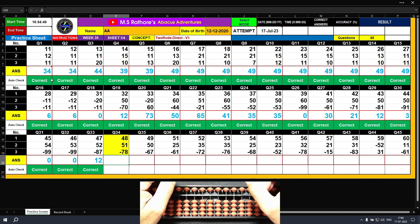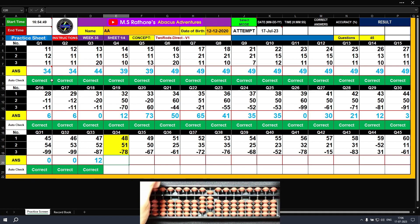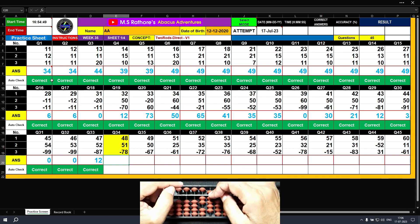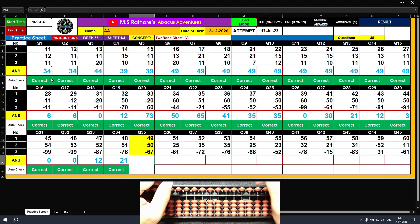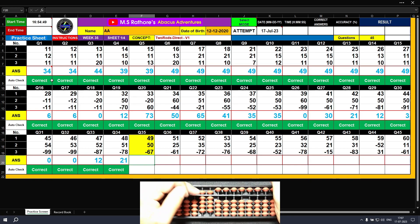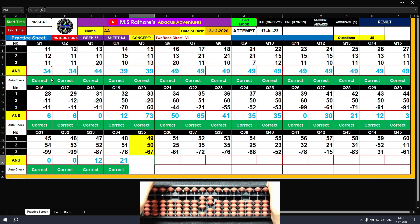Question number thirty-four: plus 40, plus 8 — the answer is 48. Plus 50, plus 1 — the answer is 99. Minus 70, minus 8 — the answer is 21. Question number thirty-five: plus 40, plus 9 — the answer is 49. Plus 50 — the answer is 99. Minus 60, minus 7 — the final result is 32.